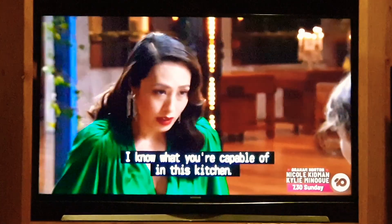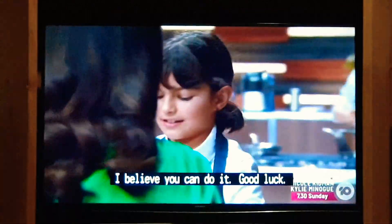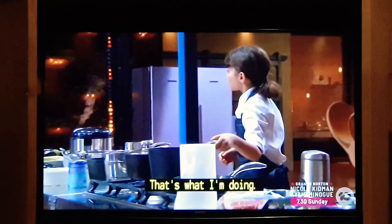I know what you're capable of in this kitchen. I believe you can do it. Good luck. Just shove it in. I just want to build it.